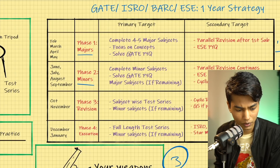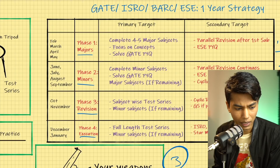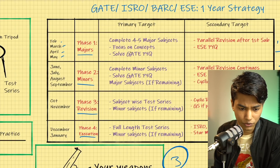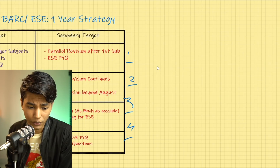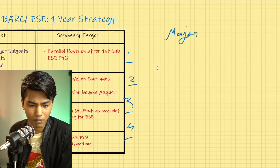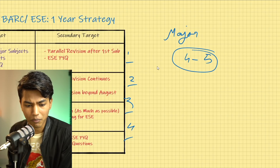The four phases are: Phase 1 called Majors, Phase 2 called Minors, Phase 3 called Revision Phase, and Phase 4 called the Execution Phase. The first phase covers February, March, April, and May — the initial part of your preparation. You always start with your major subjects because they carry the majority of marks. Major subjects are four to five subjects in your branch comprising around 50 to 60 percent of examination marks.